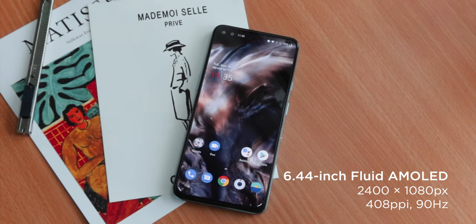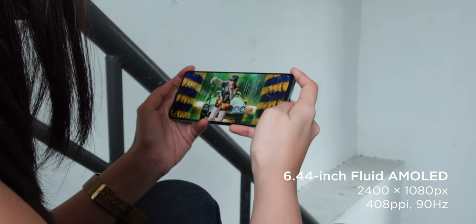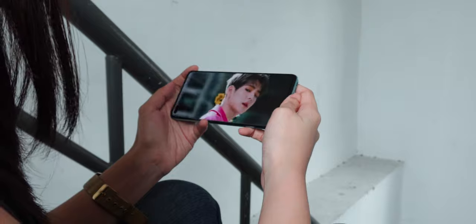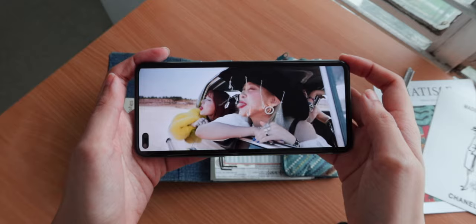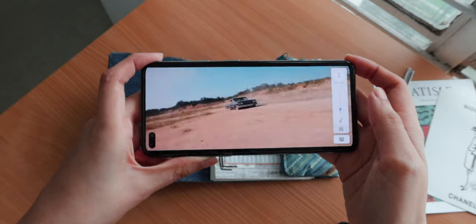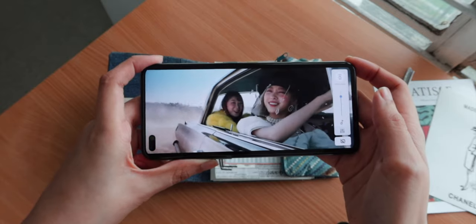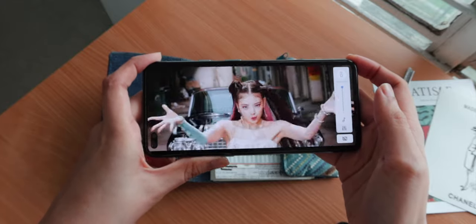Putting the spotlight on its display, the Nord sports a 6.44-inch Full HD+, 90Hz Fluid AMOLED display with a resolution of 2400x1080 pixels. It has support for HDR10+ and a 90Hz refresh rate. Since we get an AMOLED display, the screen produces vibrant and punchy colors with deep blacks. Details are crisp, and at 90Hz it hits all the right spots, making every navigation and scrolling buttery smooth. For display customization, you can completely hide the punch hole if you don't like it, adjust the color temperature, and there's also an optional vibrant color effect that enhances colors in video playback.